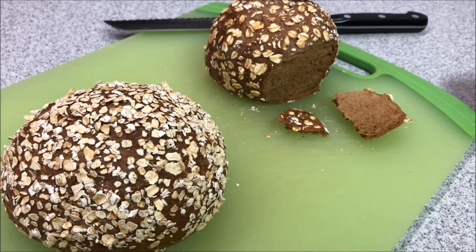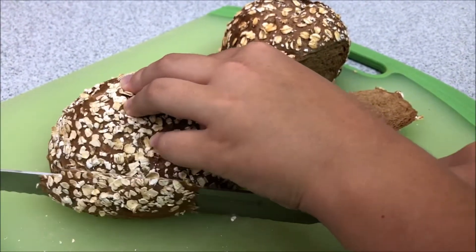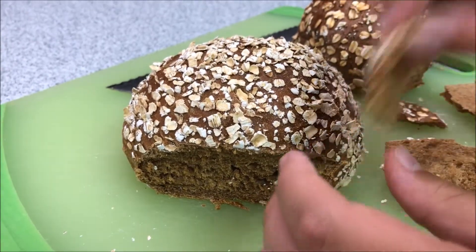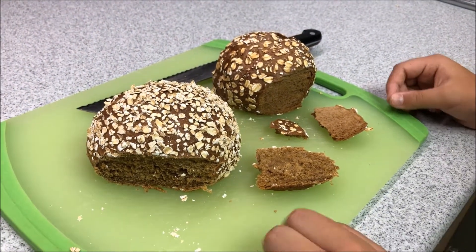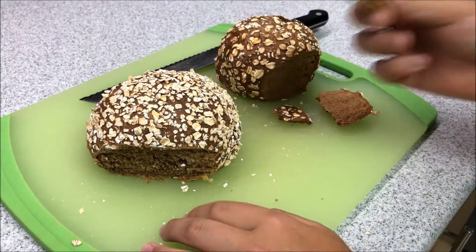It would be better fresh, but since we took it home it's not as fresh. This one is fresh out of the oven, so let's taste it. I feel ours is better — theirs is also good, but this one is way better.